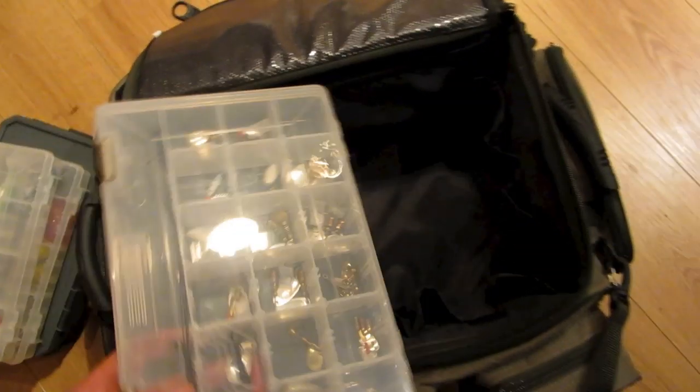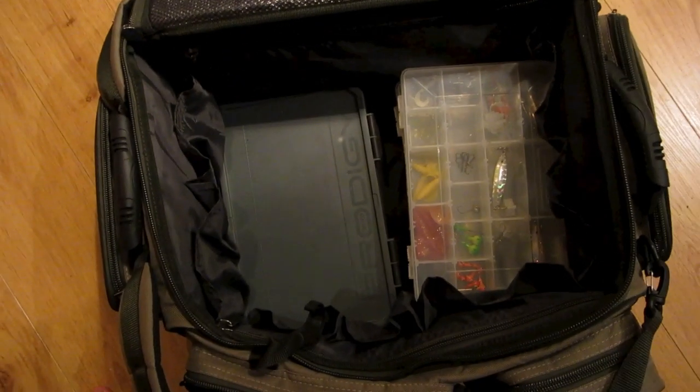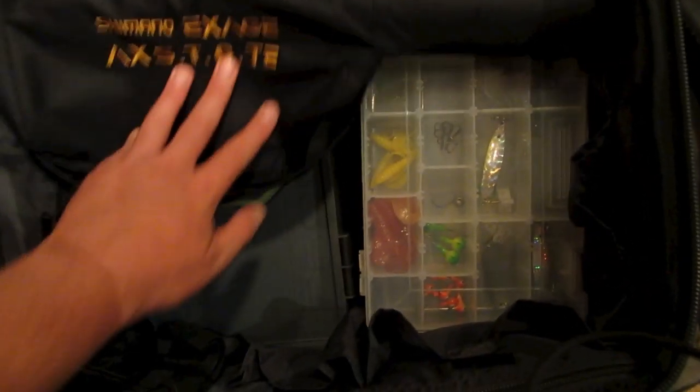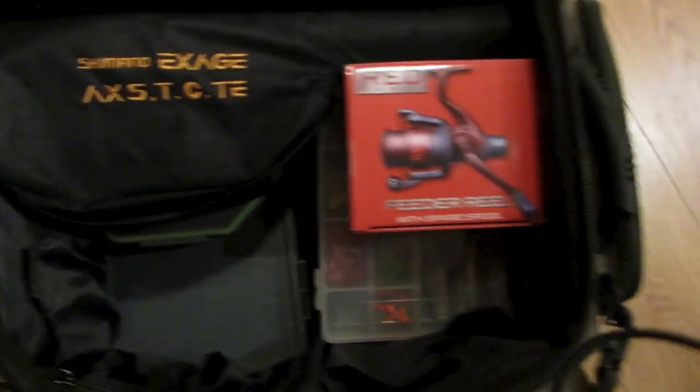Just to illustrate exactly how much room you get in the bag, I'm going to fill it up. I'm going to put in a few lure boxes. There are three lure boxes there, and now a Grey's Prodigy Tackle Box, a clip lock tackle box — it's not even half full yet. A Grey's Bait Box, and a Shimano telescopic rod and reel, and a couple of Drennan Red Range reels as well.